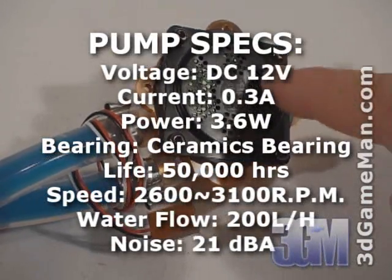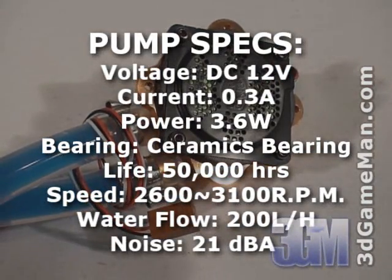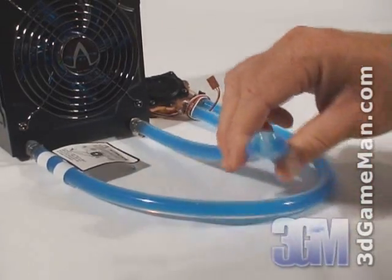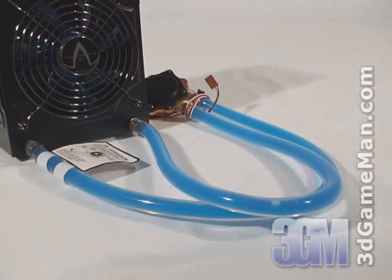Surprisingly, this pump provides more than enough water flow to circulate the liquid through the system. The clear and durable 3/8-inch tubes also ensure increased flow throughout the entire system.